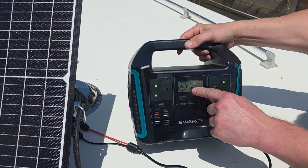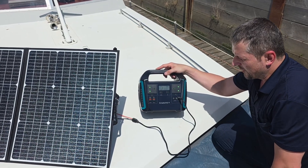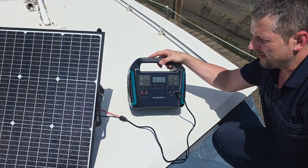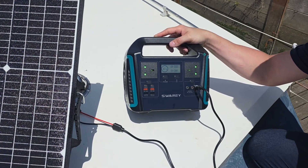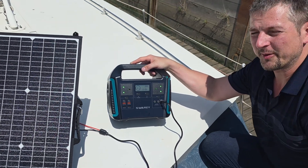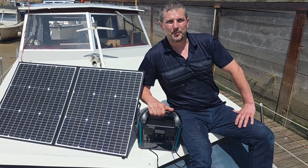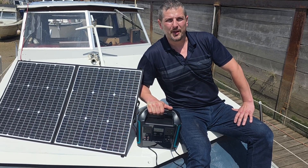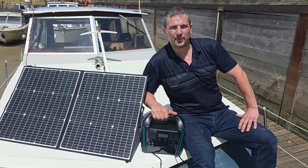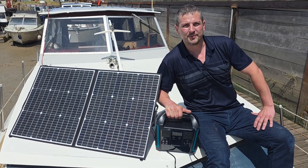You can see the discharging as well. So there you have it — the Swari S1000 power station unboxed and charging directly from the sun using their 100 watt panel. I'll be doing more real world tests soon. If you're thinking about going off-grid or just want backup power, this setup might be worth checking out. Don't forget to like, subscribe and stay tuned for more tests. Thanks for watching and see you in the next one!